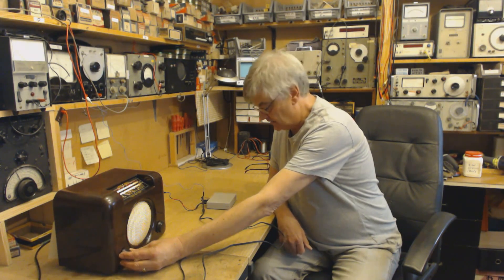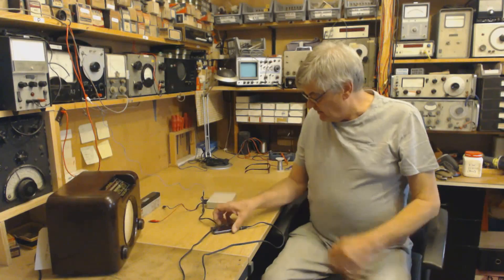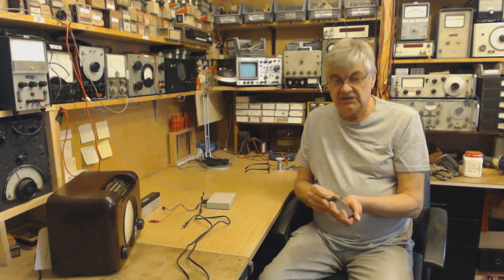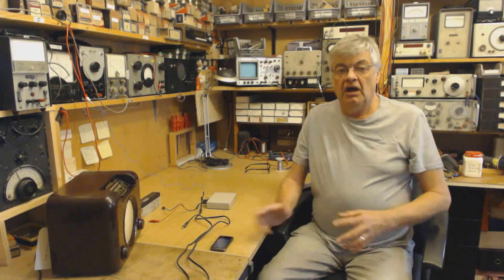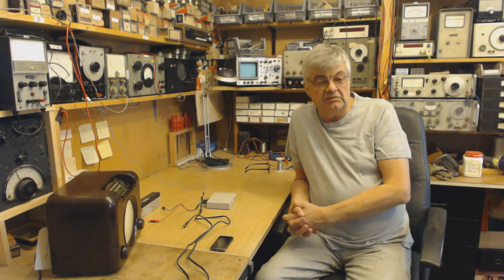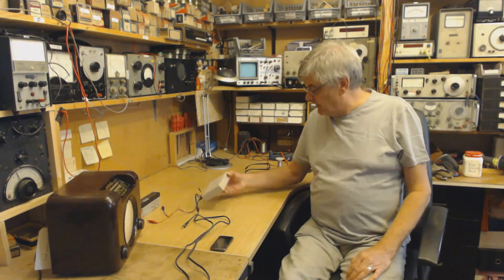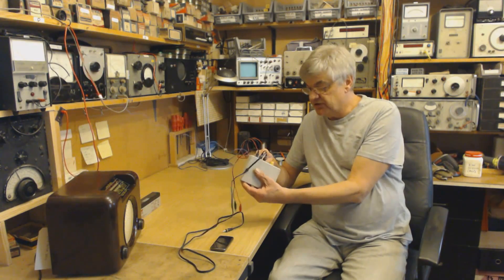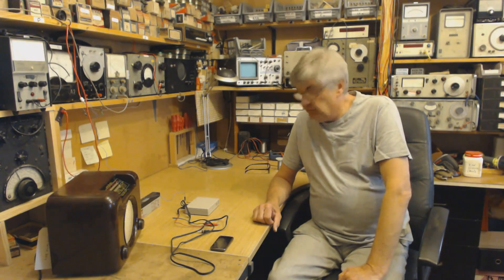You can get these transmitters from www.6v6.co.uk — that's six as in the number six, letter V, number six, dot co dot uk. They come in kit form or already built. There's a little aerial tuning unit built in so you can tweak that, and you get an instruction leaflet with it.